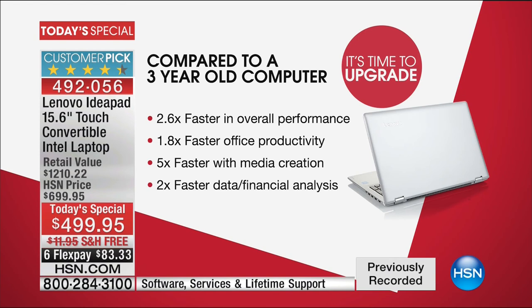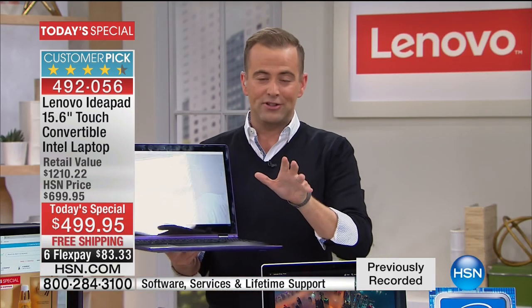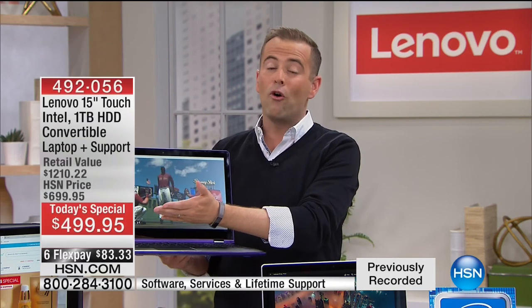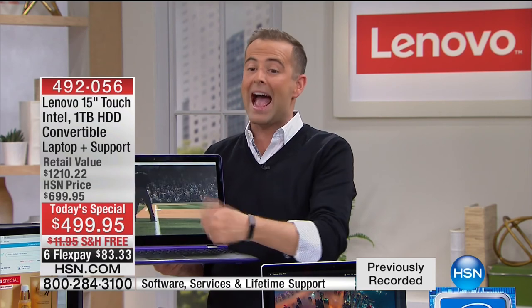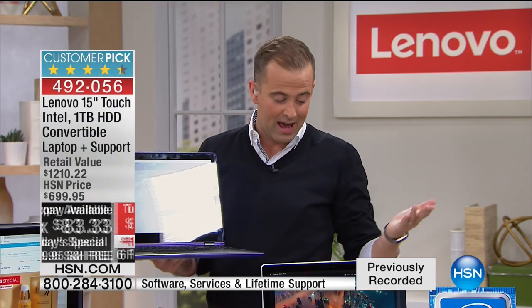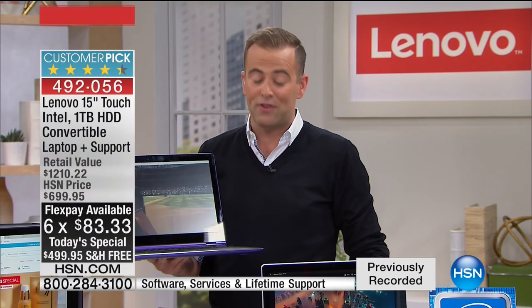This is five times faster with media creation and twice as fast when it comes to data and financial analysis. Compared to retail price of $1,200, we're at $499.95 with free shipping. We're down to our most flex pay — for a flex payment of under $84, we send this right to your door. If you have an HSN credit card, we'll go with nine months of VIP financing.